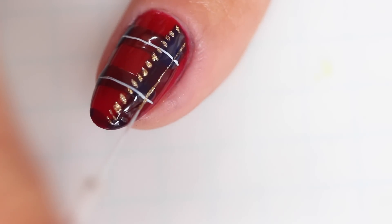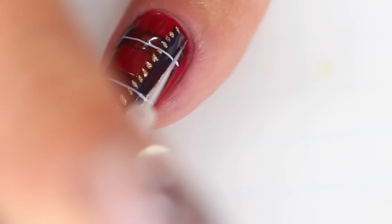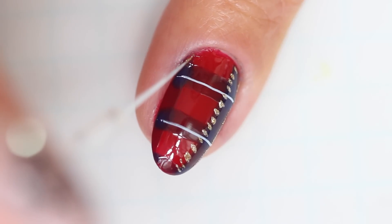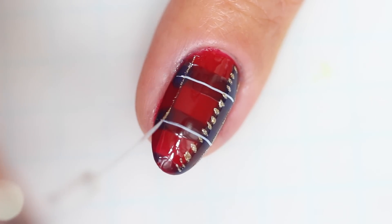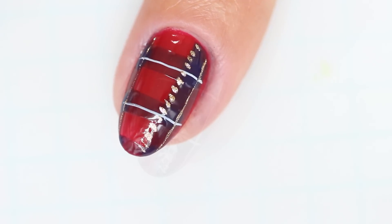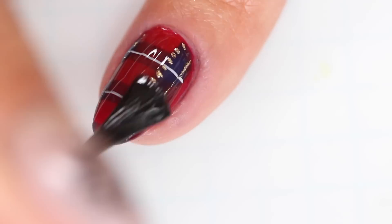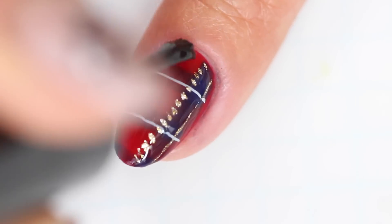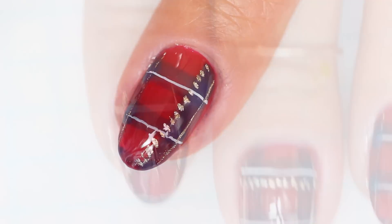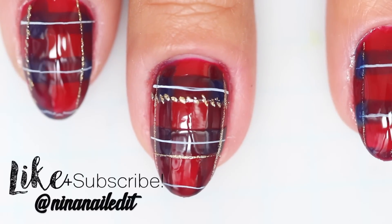Make sure that these two lines are evenly spaced and now you're ready for top coat. I hope you guys like this video — please tag me if you recreate it, and make sure to like and subscribe for new nail art videos every two weeks.